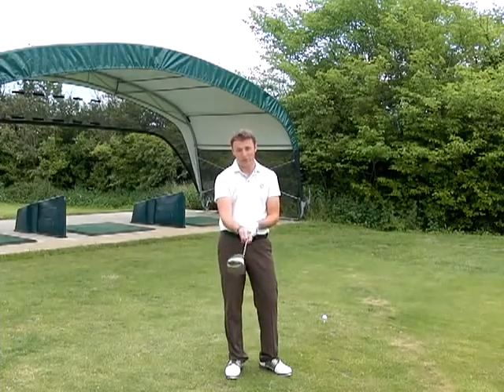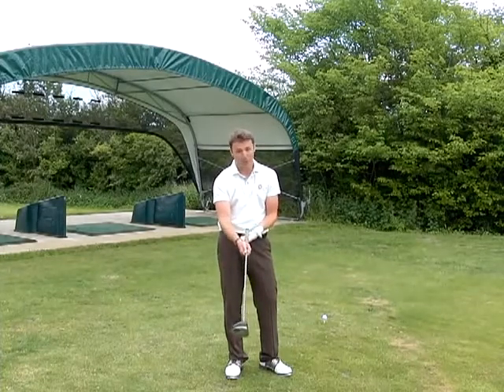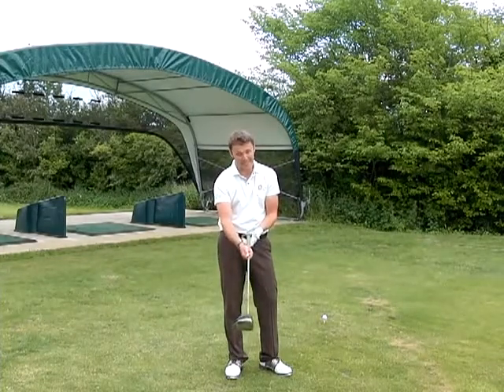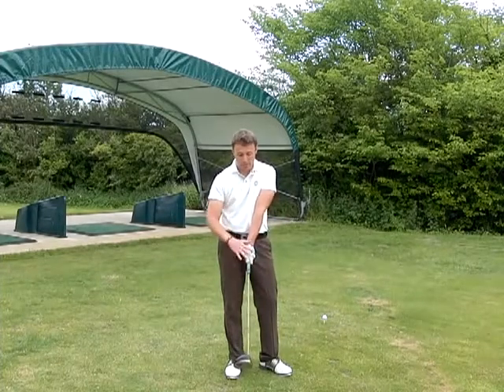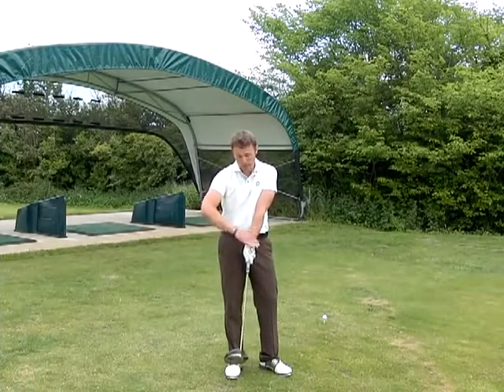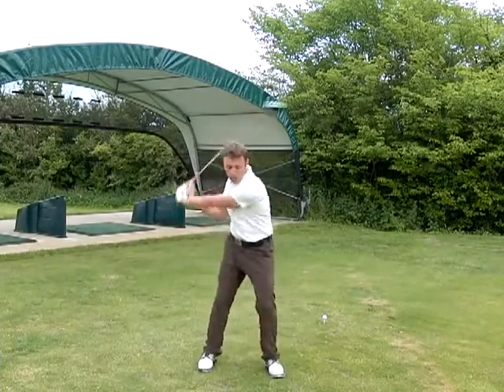Just to refresh your memory of how you should be gripping it — make sure it's in the fingers. Fingers under, hand over. Fingers under, hand over. So a little bit of shape in the left wrist here. That will give you correct movement of the club around your body.